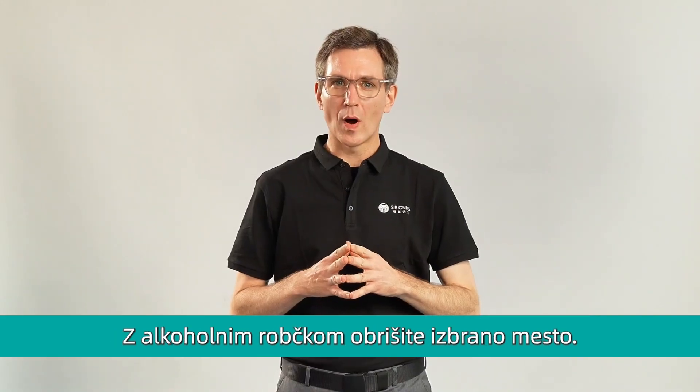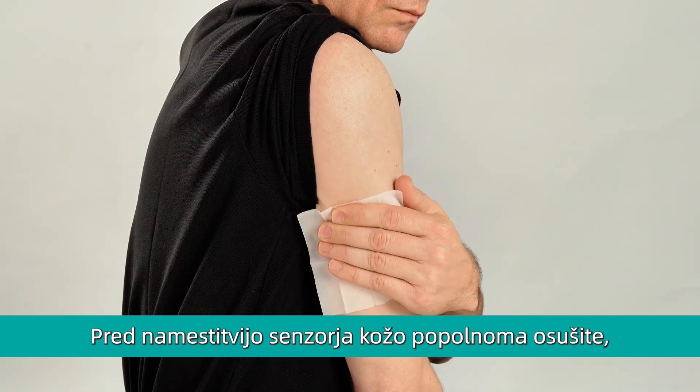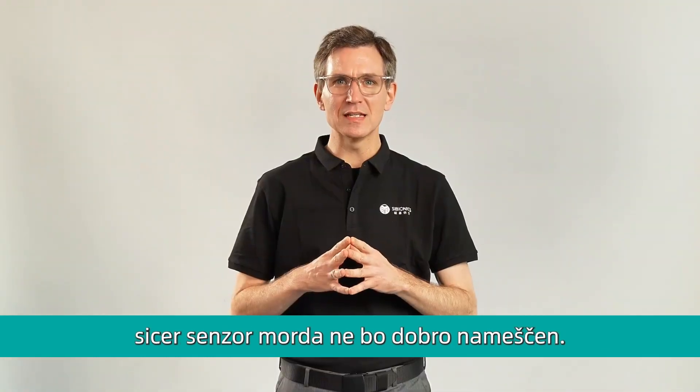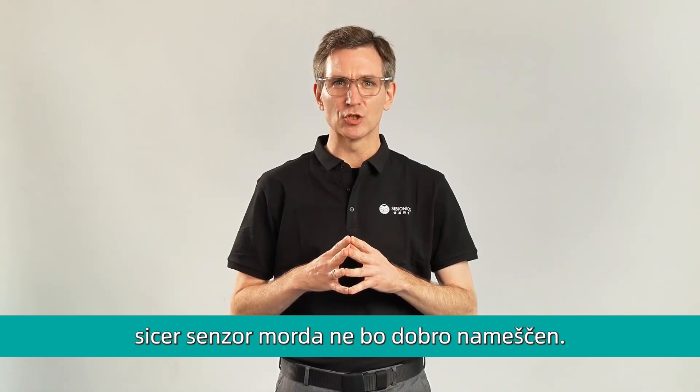Use an alcohol wipe to clean the selected area. Allow your skin to fully air dry before applying the sensor, otherwise the adhesive on the back of the sensor may not be applied securely.